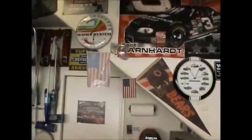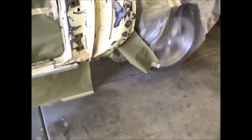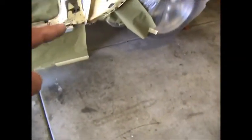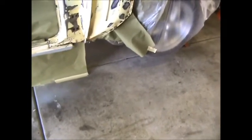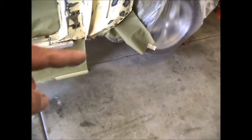Hey fellas, just a quick update. She's pretty much all masked off and ready to go. Everything's in a 180 scratch except down in this area, and the same thing down in this area on the rocker. I still gotta mask up that hole right there, and when I do I'll be on my back and get that down there into the 180 scratch.